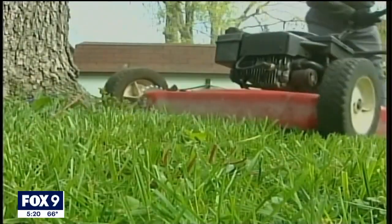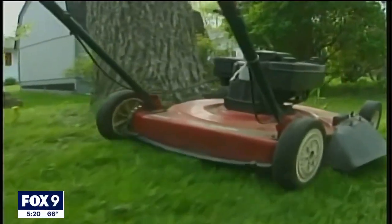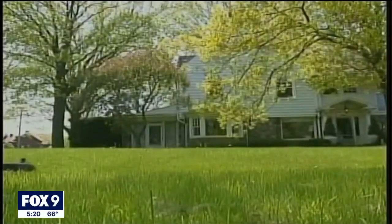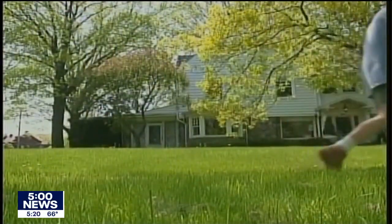When you do start mowing the lawn in the next week or two, remember the same thing: the less you cut, the better. Focus on mowing according to the one-third rule, where you're not mowing off too much of the leaf surface at any given time. Raising the mowing height as much as you can — they recommend three to four inches.